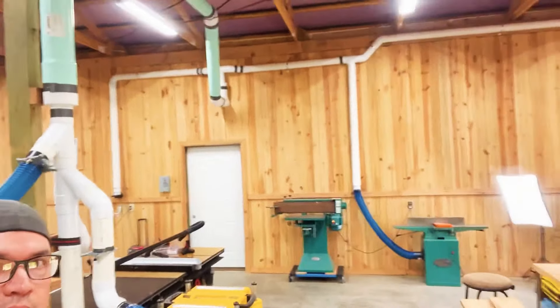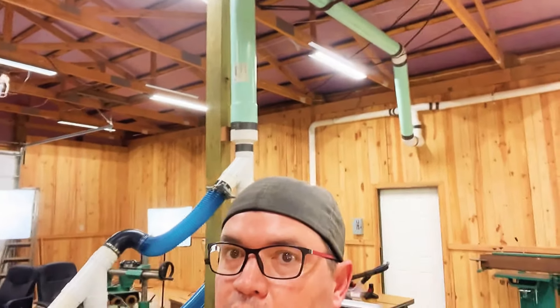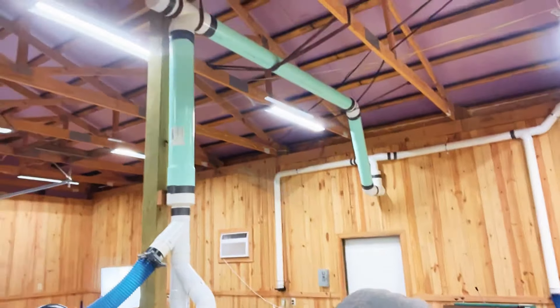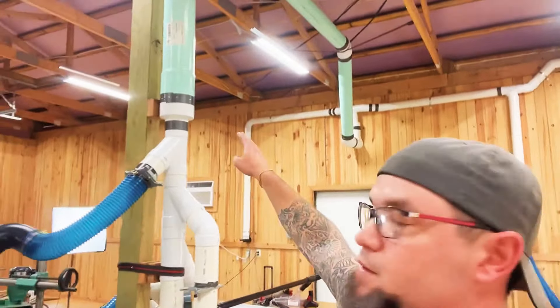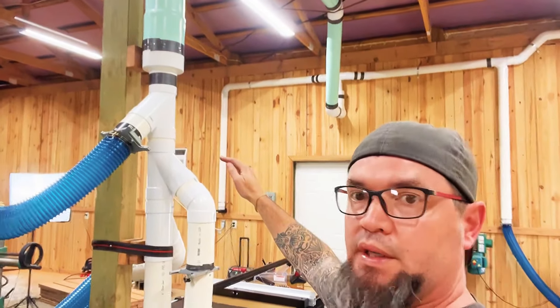As you can see, I have a six-inch trunk line coming out of this room over here. It comes across, down, and then once I get to this point, that is where we start to reduce down to our four-inch and then to our machines. Let's see what's actually powering this — and you may be a little surprised, but it's only a two horsepower unit.